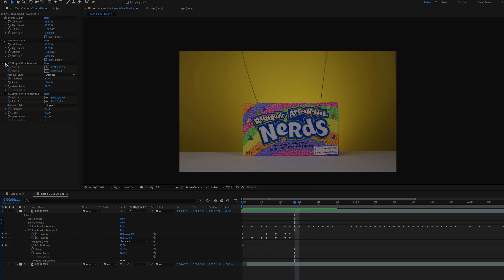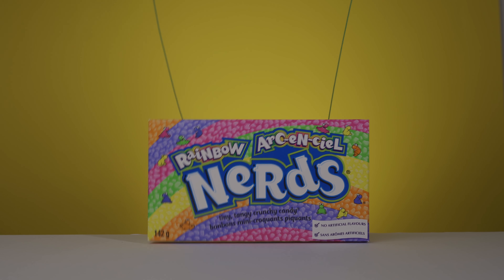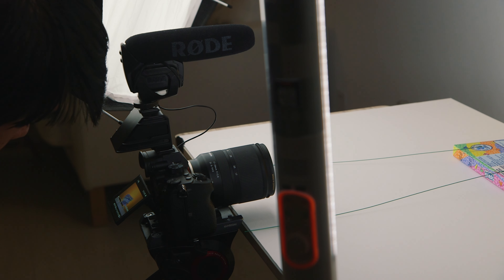In post, I used CC Simple Wire Removal and had to manually remove that wire frame by frame. I opted for the yellow background for my first and last shot — I felt the yellow would really contrast well with the box and give the overall feel of the Nerds partying, with lots of color and pop.